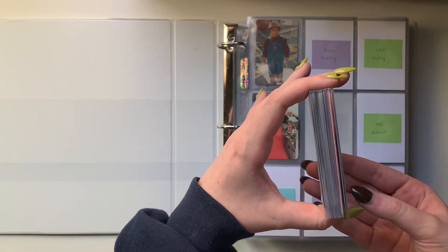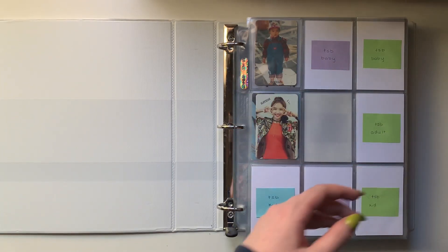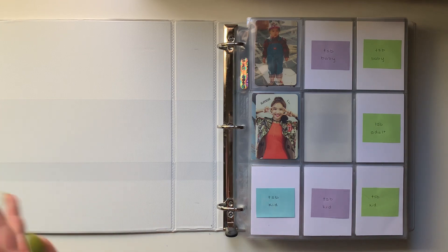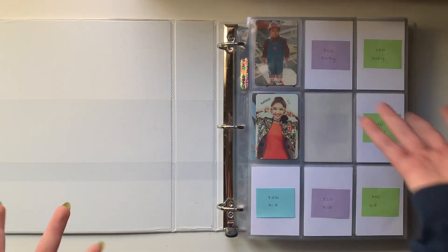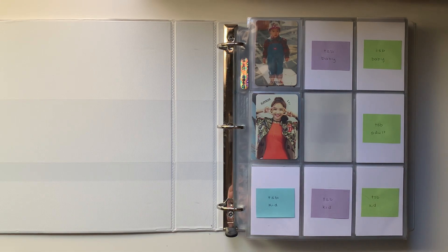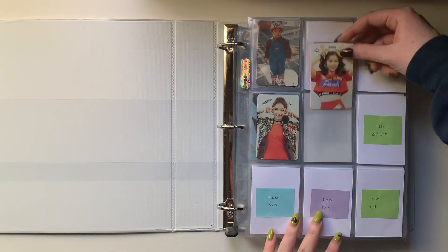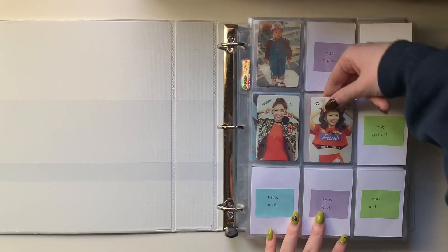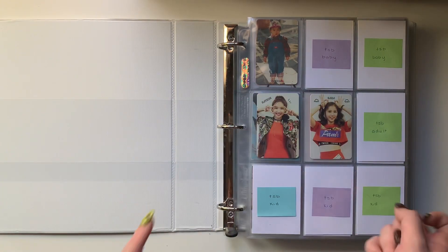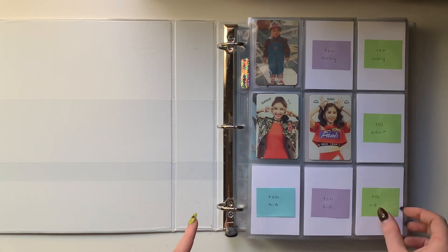As you can probably tell by this first page, I do have it set up for The Story Begins. I'm collecting, in case you didn't already know, Nayeon, Sana, and Daehyun. So for this first page I do just have Sana's adult card. I'm pretty sure I have both of her other cards on the way as well. I just need to finish this one kid card for Nayeon and then make any progress on Daehyun.